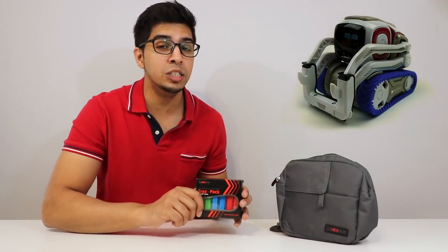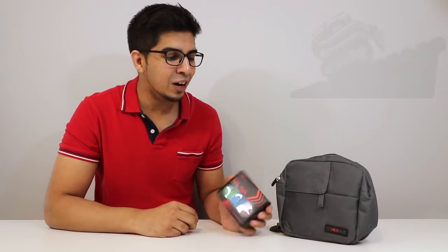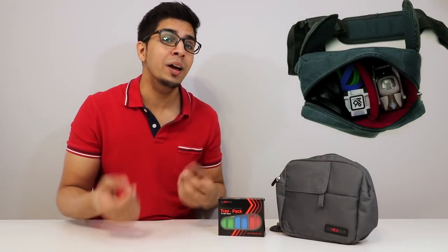The Trax Pack allows you to customize Cosmo's treads, which improves its traction — hence the Trax Pack. This here is the Adventure Pack, which allows you to carry your Cosmo as well as your accessories. I'm really excited to try it out, but before we do, let's go ahead and unbox them and take a closer look.